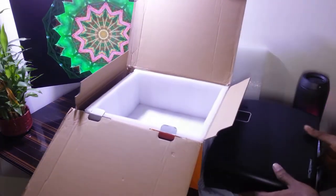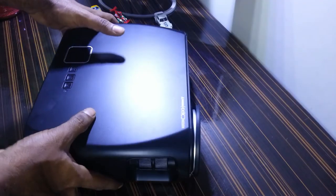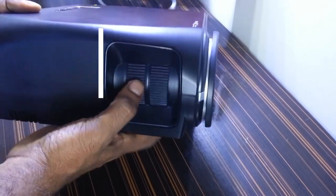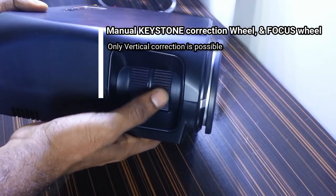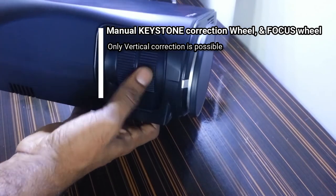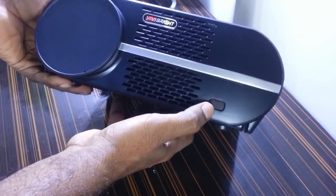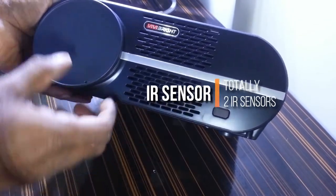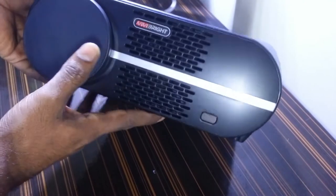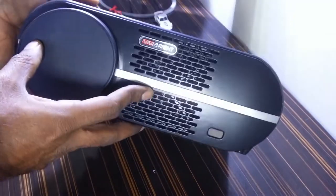Let's look deep into the specs of the projector. It features a manual keystone correction for vertical adjustments — there is no horizontal correction. There is an IR sensor at the front and one at the back as well, so we can operate this projector from both the front and back sides — making it hassle-free.